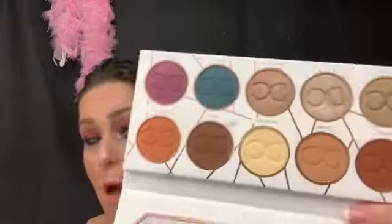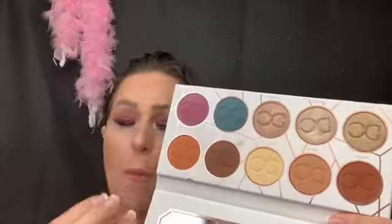I was kind of hesitant on buying this one because the Lemonade palette, which I have right here, was kind of a problem child in the beginning. But the Latte one, which I also have, was just stunning — it's like her first palette and it is gorgeous. This screams fall colors to me.